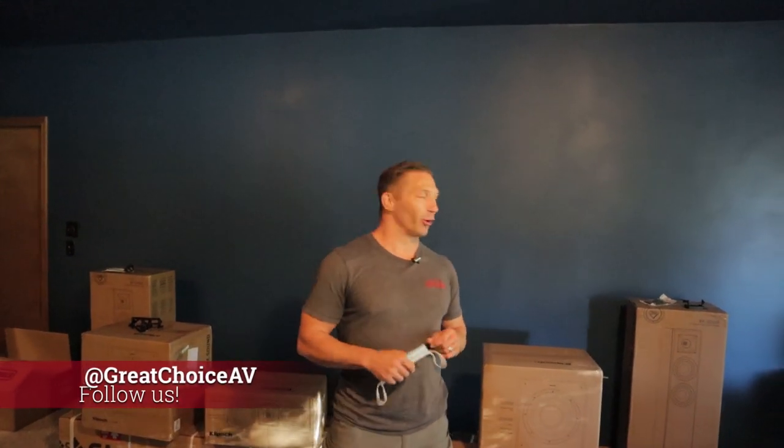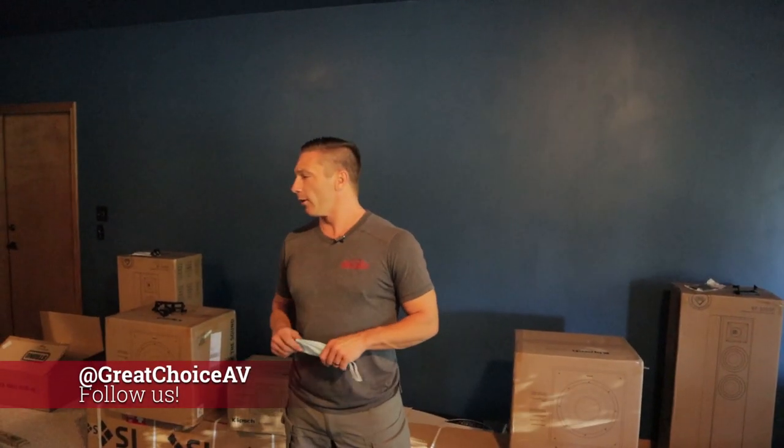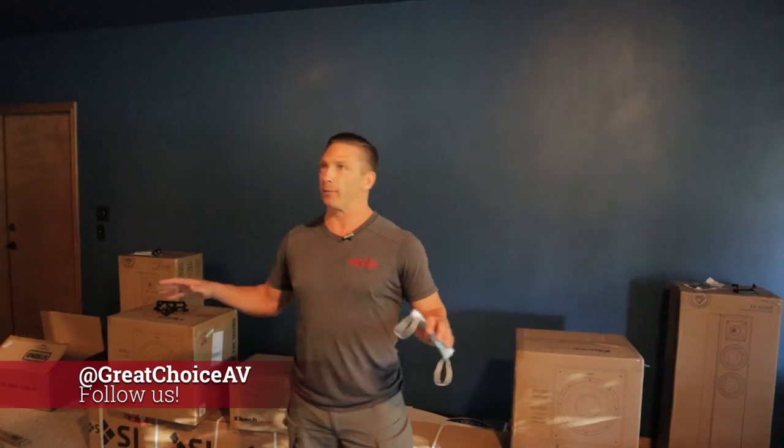Hey guys, it's David with Great Choice Audio Video. We're here working on a new theater room — it's kind of a basement area. We're on day two.